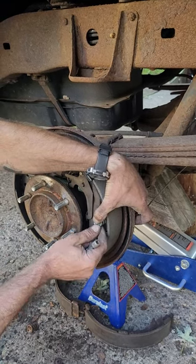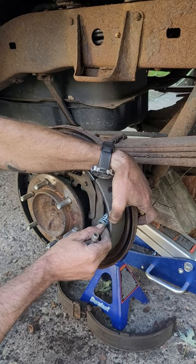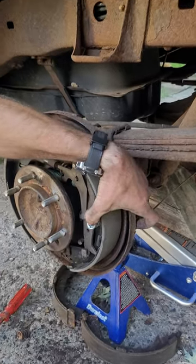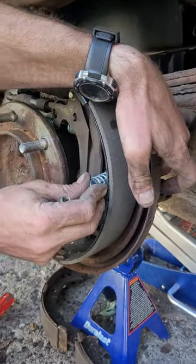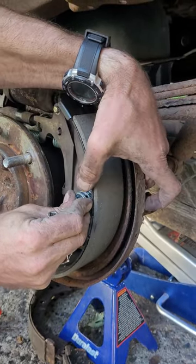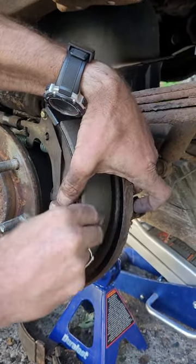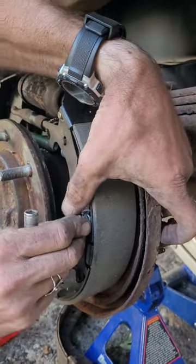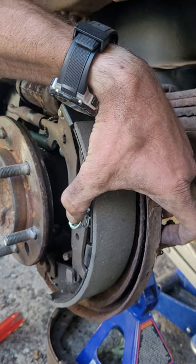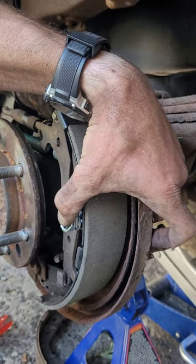I am finishing up a brake job — rear drum brake. When you get to the spring, they make a tool that pushes this over that pin and allows you to spin this plate so that it stays there. Now I don't have that tool, so what I figured out is that you can use a quarter inch socket extender.